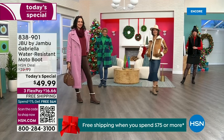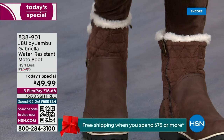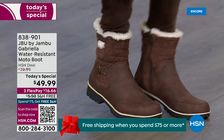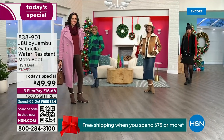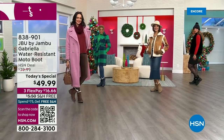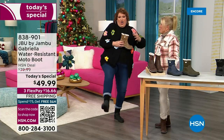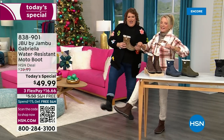You know when you have a winner? When the models come out to join us for the show. When they saw us, I kind of wait for their reaction. You know you have a winner when the models react like this: 'I love these!' This is Brittany — she was over there going, 'These are great, I love these.'